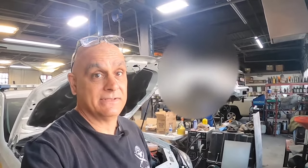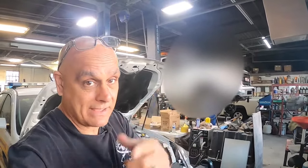Hey guys, what's going on? Pete with AutoPairTips. In this video, I'm working on a Chevy Impala. Check it out.